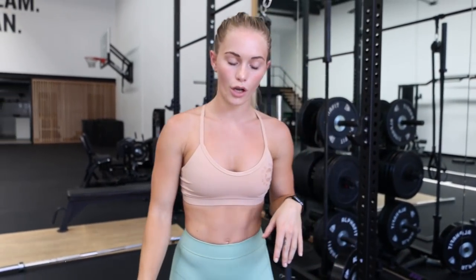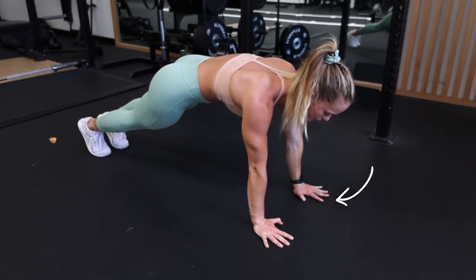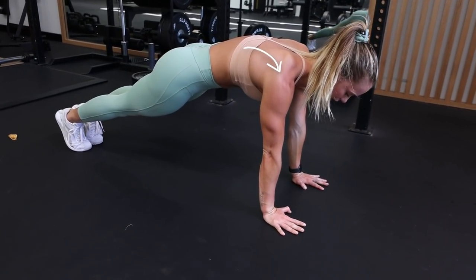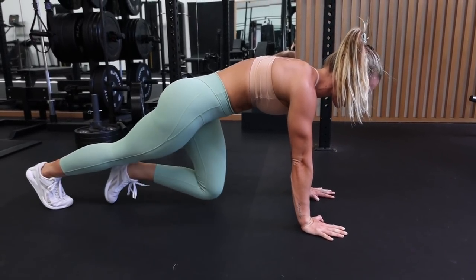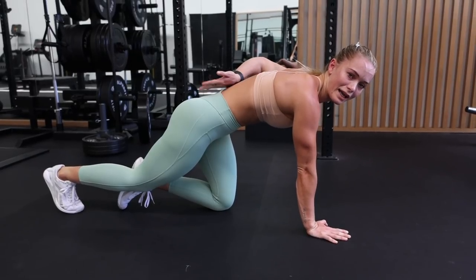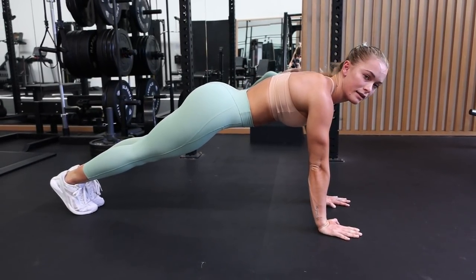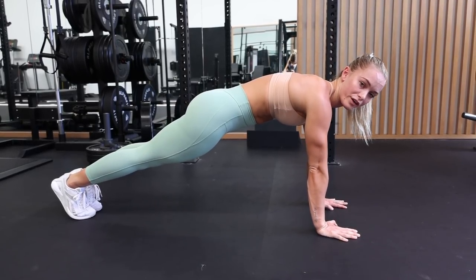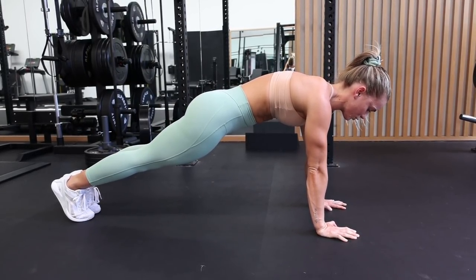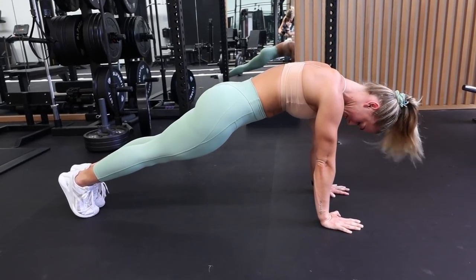We're going to go straight into our front support hold. For our front support: hands shoulder width apart, shoulders are on top of our hands, punching through our stomach, lowering our bum down to the ground and really trying to push this lower back outwards. We don't want it to sink in — that's not going to do anything for us. We really want to make sure that we have that pelvic rotation, pushing down, squeezing through the core. Shoulders are on top of our hands and we're holding this position.